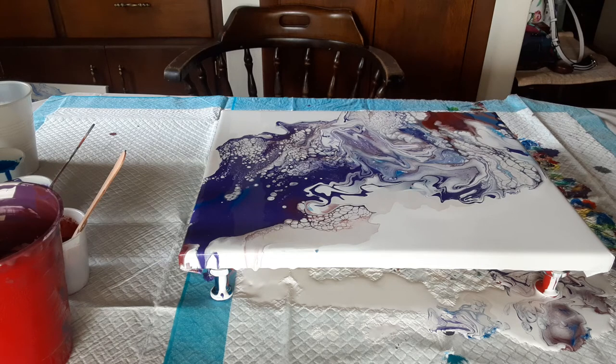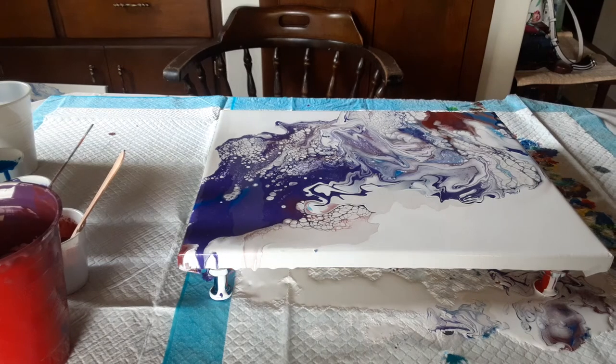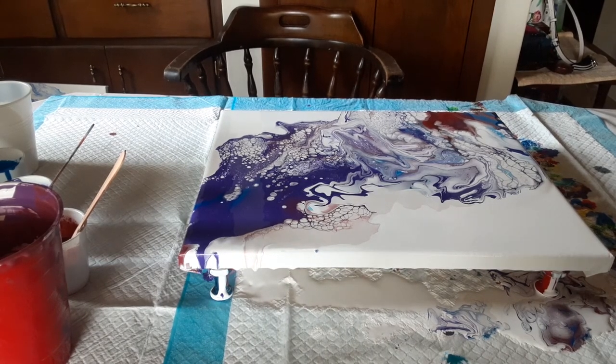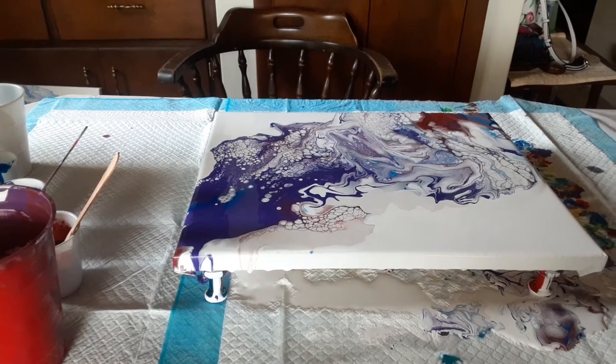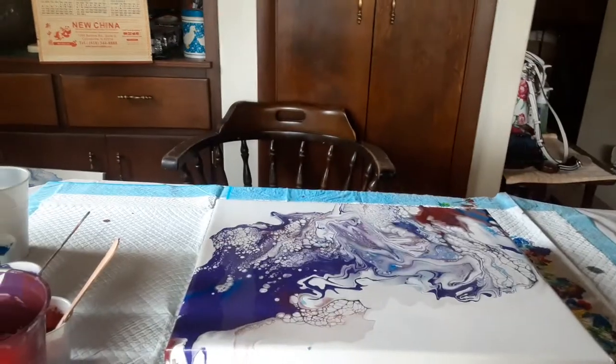I'll get the paint off my fingers and grab my camera. I still have allergies — I'm starting to think they're never going to go away this spring. Sometimes getting this camera off here is hard.